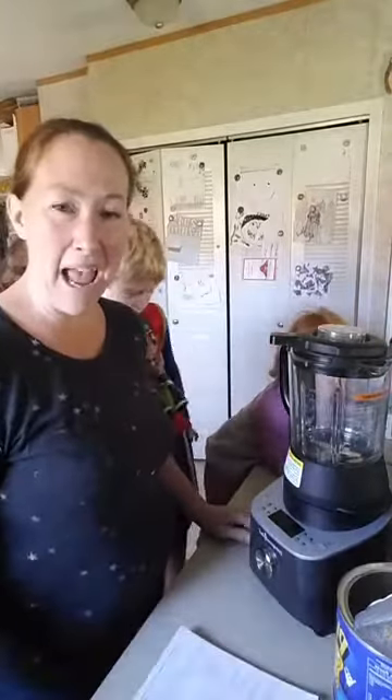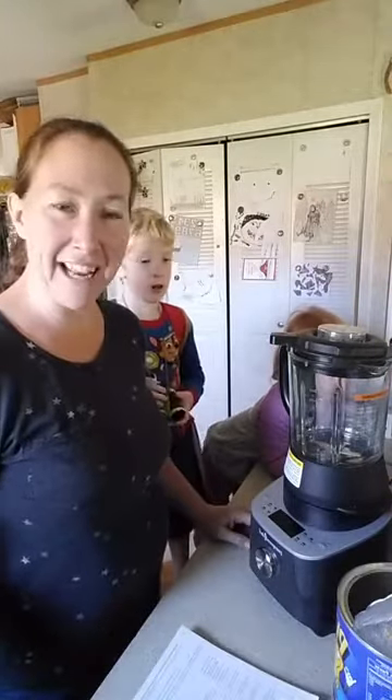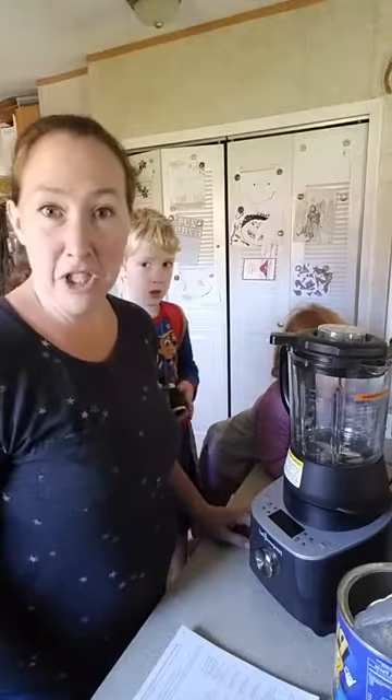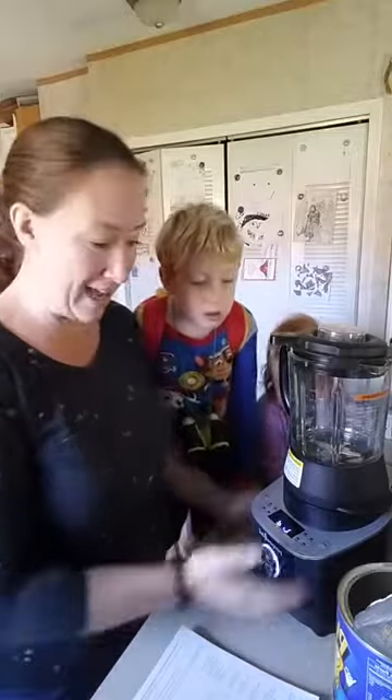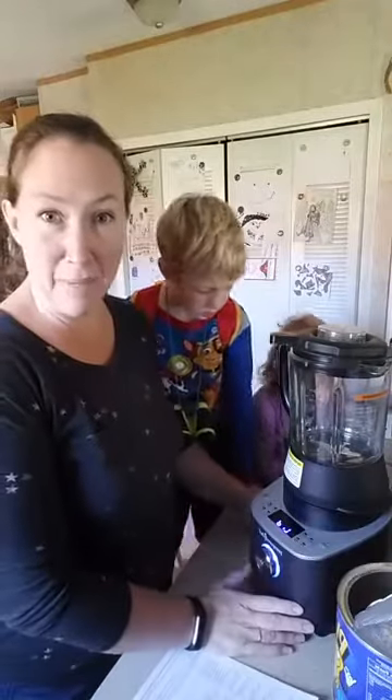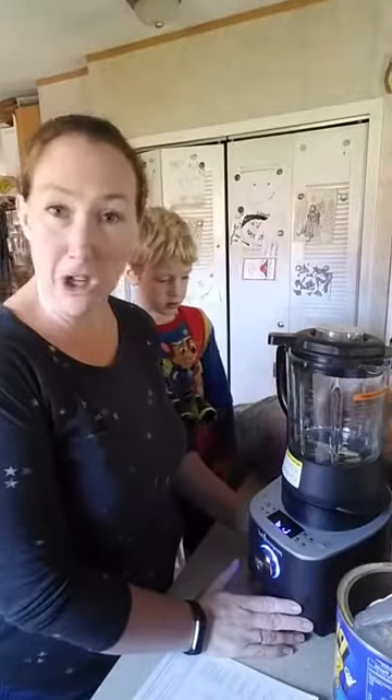Hey everyone! I have my lunch cooking for the kiddos and since so many of you have asked and been shocked by the fact that the new cooking blender can make peanut butter, I figured I'll come on here and show you guys again.